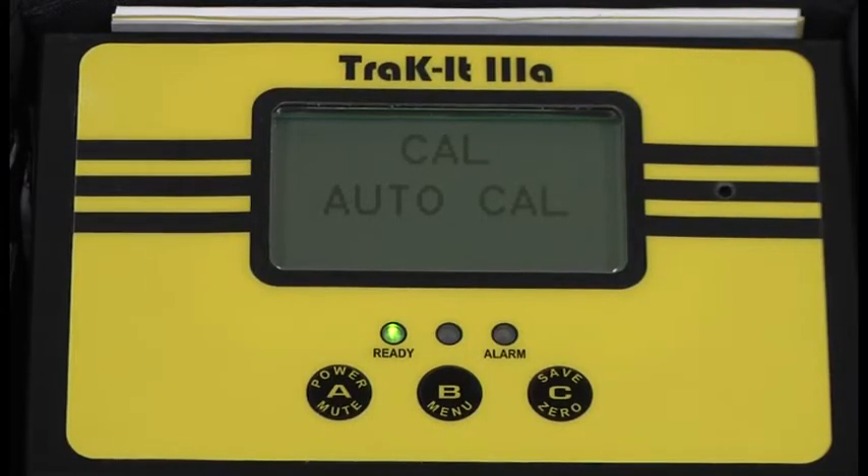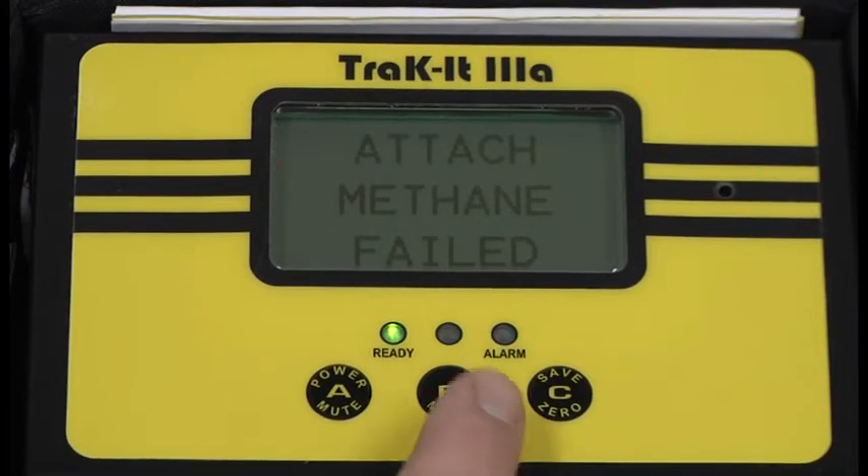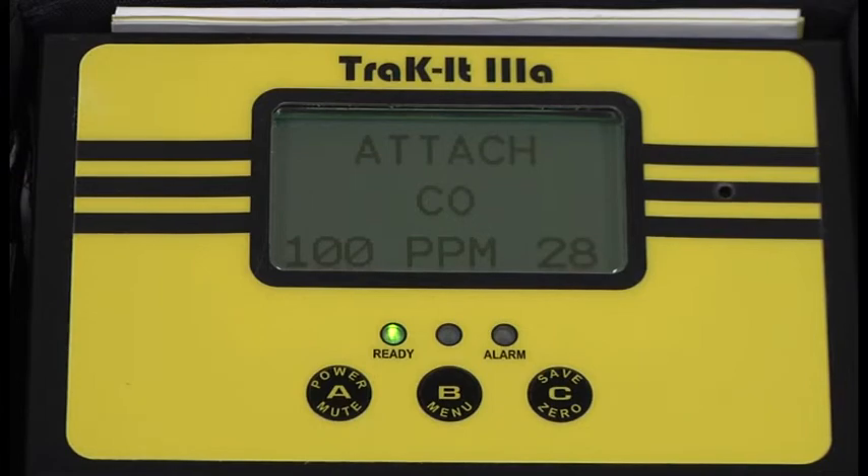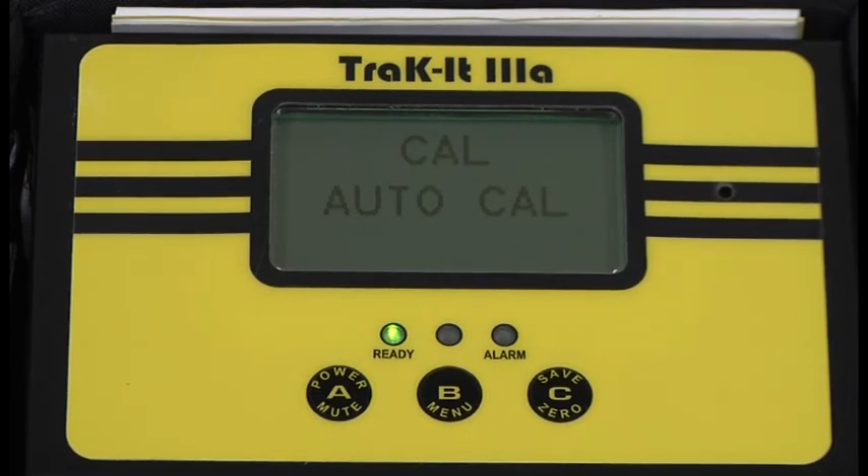Now we will simulate a bad calibration. If the calibration fails, it will display 'failed' and beep until you acknowledge it by pressing a button. By pressing a button, it will move on to the next gas, and again to the next gas. Any instrument that fails to calibrate on any portion should be taken out of service and you should contact Sensit Technologies.